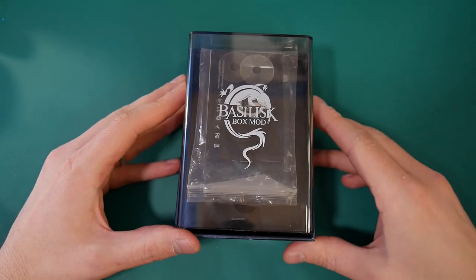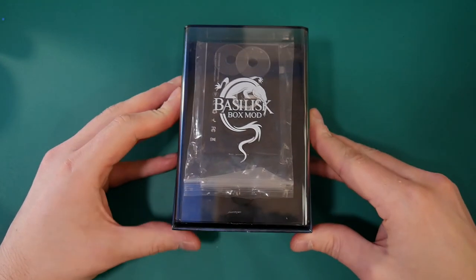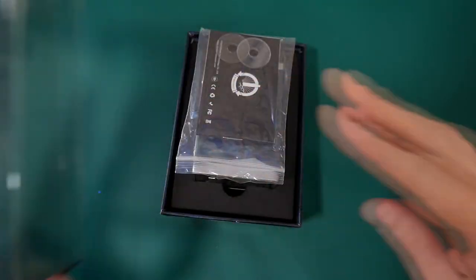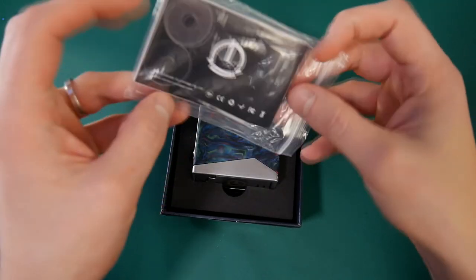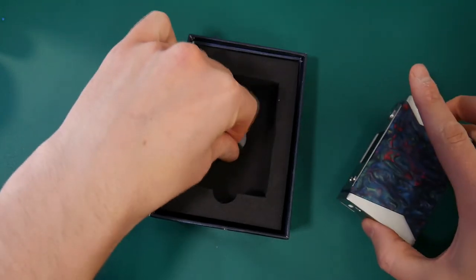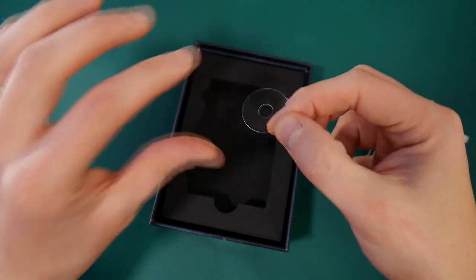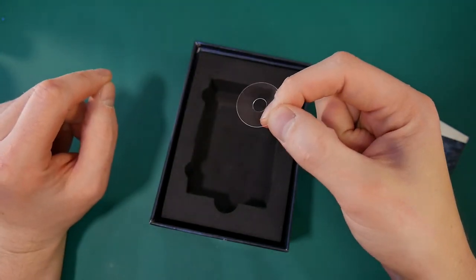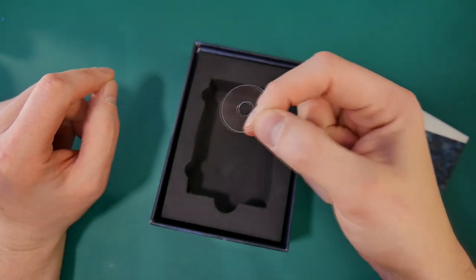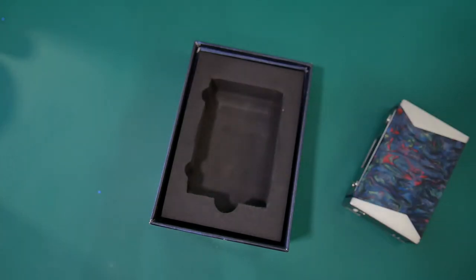Ok guys, here we are up close with the Basilisk mod from Centaurian Vapor. Pretty cool packaging. Take this off and it comes with an instruction booklet. It also comes with these little discs — you put them underneath your atomiser and they stop you getting attire ash on the mod. A nice little touch to get those inside.